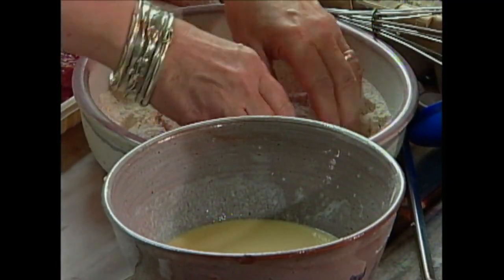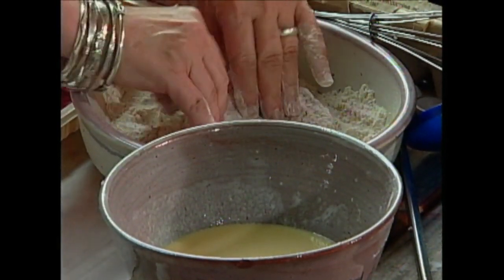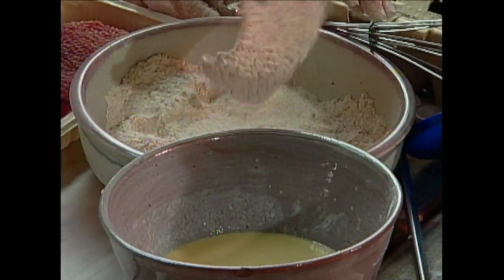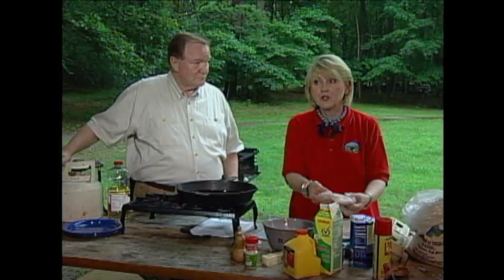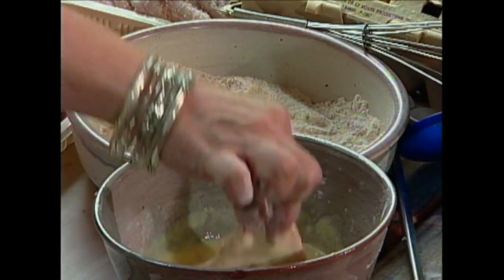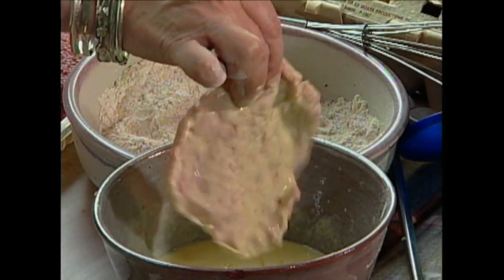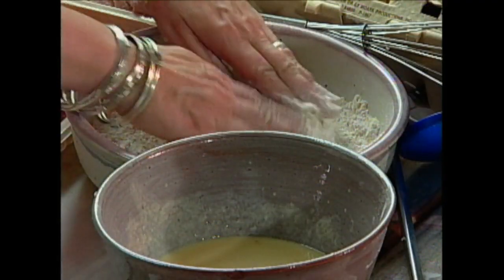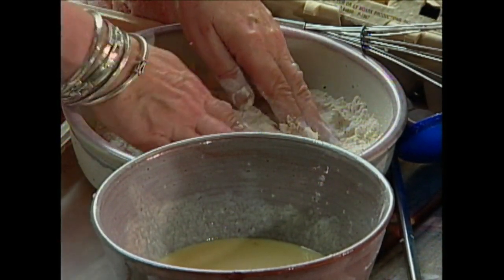Dip them in the flour mixture first, before you go into the liquid. The liquid is buttermilk and eggs — that's all that is. Now if you really want to spice it up, you can put a little dark beer or ale in there — about half buttermilk, half beer or ale. That'll make it larapin. Then you want to dip it in the egg mixture, then put it back in the flour. And that is the double dip — that's what makes all those crispy crunchies on there.